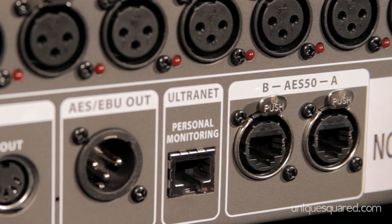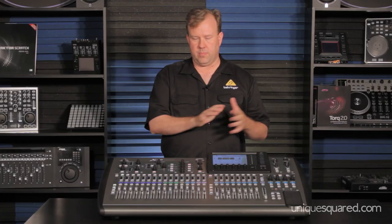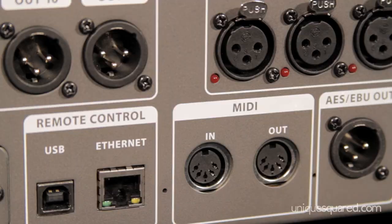Besides the AES-50, the Ultralink, we have AES-EBU for digital two-track out. The mixing board is at 44.1 or 48K — you can select that. We have MIDI in and out as well, allowing you to do controlling and selecting scenes remotely with a foot controller or traditional MIDI in and out control.